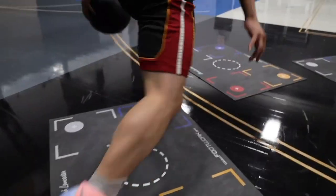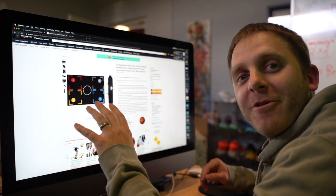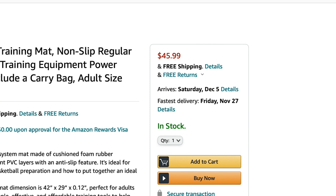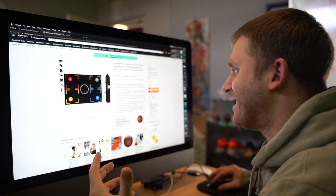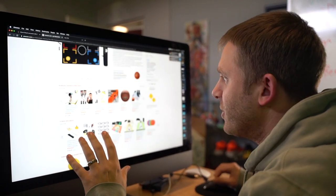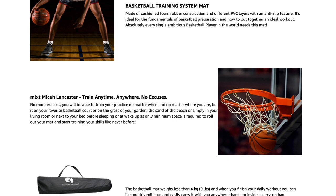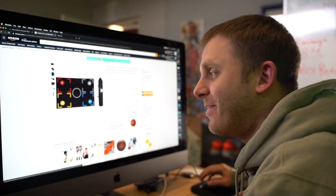As the inventor of the footwork grip mat, sometimes counterfeits occur, and I found this counterfeit right on Amazon. Only $45.99, free shipping, free returns. And when you scroll down, you even see MLXT Micah Lancaster right in it — so they're even representing to be represented by me.